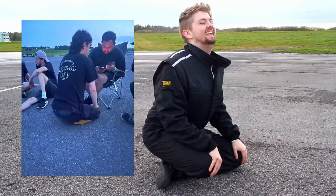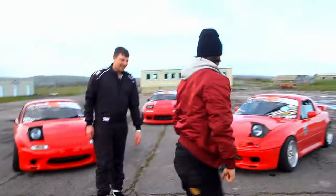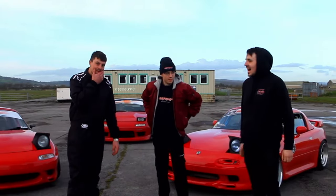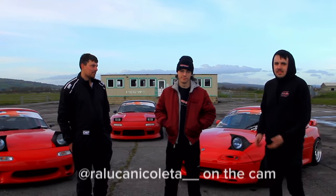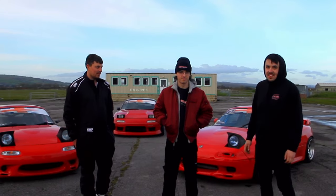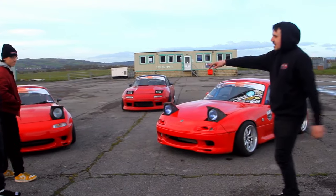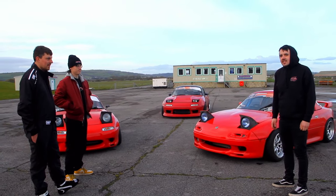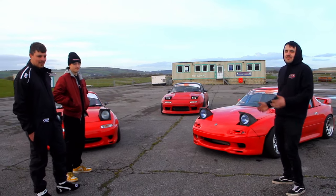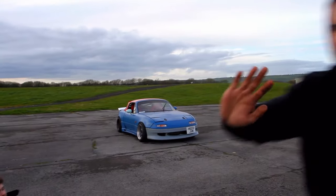Hello, welcome to another video! This time we always get loads of people asking us what we've done to our cars, so we thought we'd actually do a video about it instead of replying to every single comment. We have some lovely cars here - we've got my car, Dan's car, and as a special guest we also have Brin's car, because every single video this year he's been in, he just sort of follows us around. We thought we'd just keep the tradition.